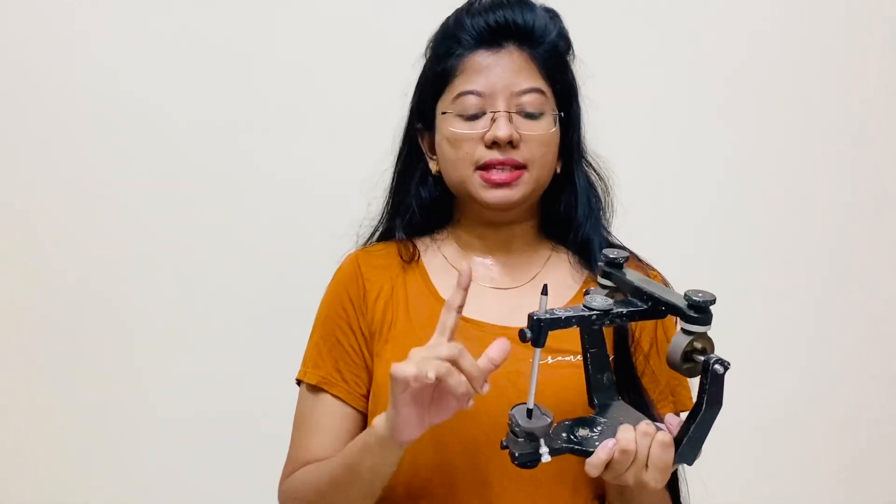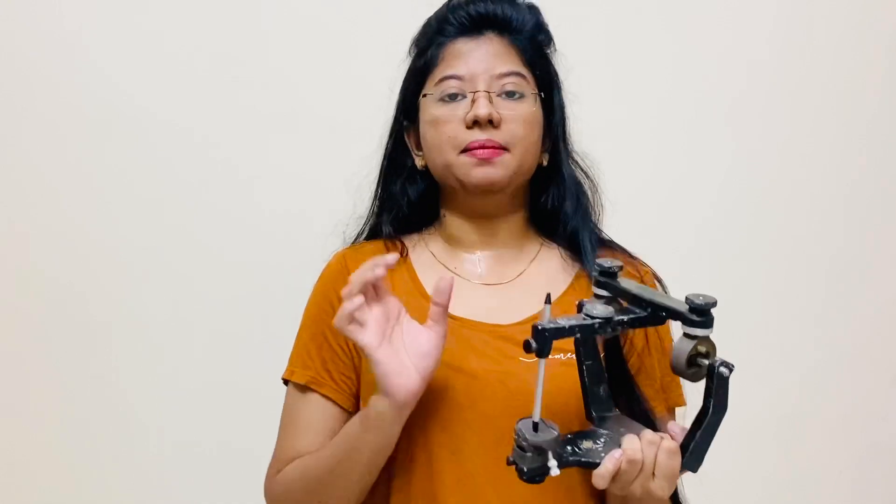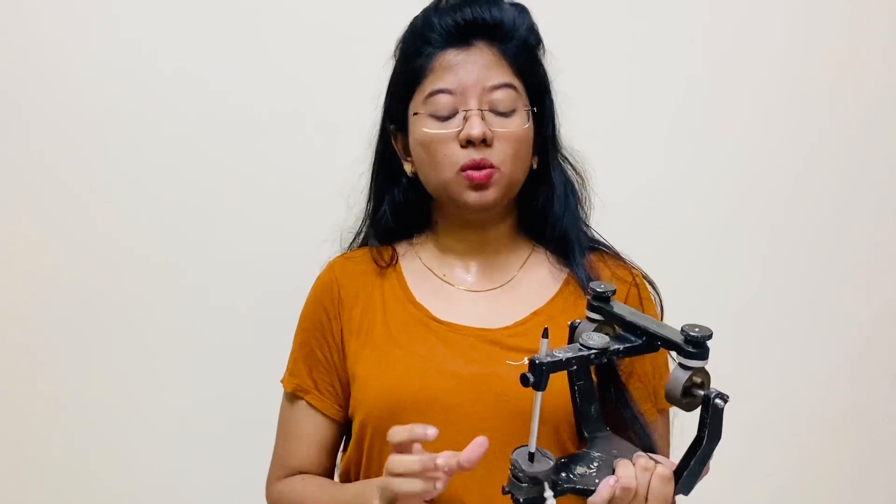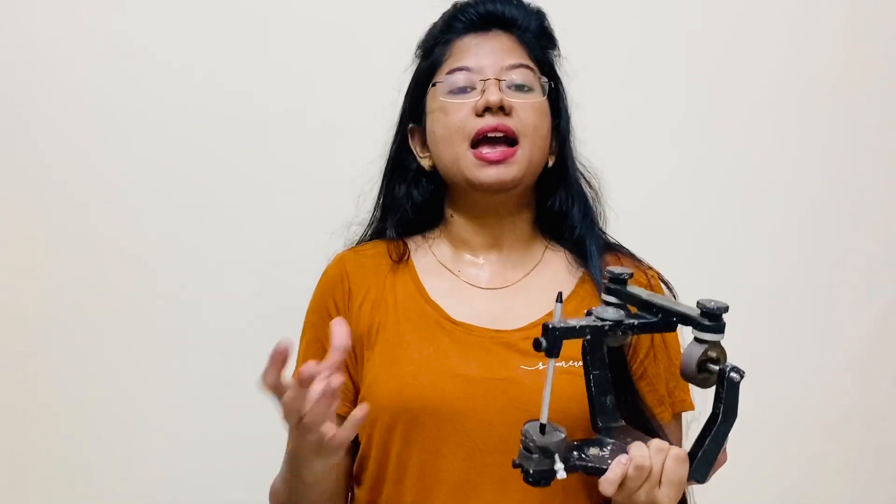So we have now covered condylar guidance, incisal pin, and incisal table. Sometimes a customized incisal table is required. To make one, we remove the standard table and place acrylic in its place. From that acrylic we design a customized table by asking the patient to perform protrusive and lateral movements and simulating them on the articulator.